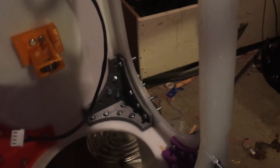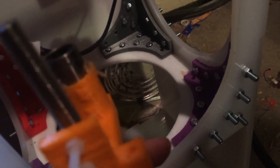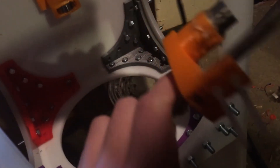Right here is where the limit switch goes, so it knows when it's gone too far. And this right here is going to have a big bolt that is going to touch the end stop, hopefully, if it works correctly. I'm a little worried that it's not going to touch, but anyways.